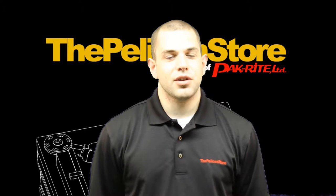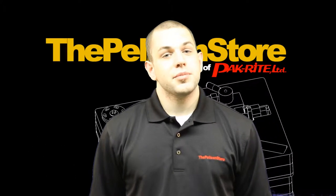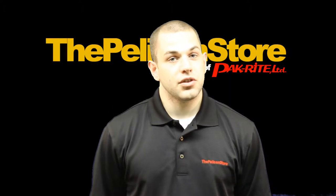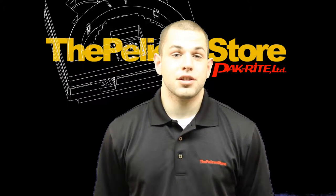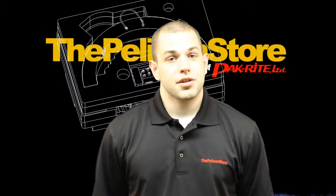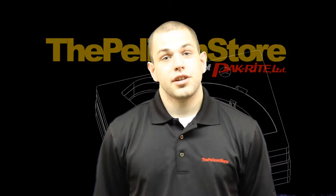Hi John, coming to you from Pack Right and the Pelican Store. Many of you may have questions as to how to go about getting custom interiors for your Pelican and Storm cases. These custom interiors not only offer a great way to market your product, but they provide superior protection when shipping and storing your equipment. So today we're going to take you through this process with our video.